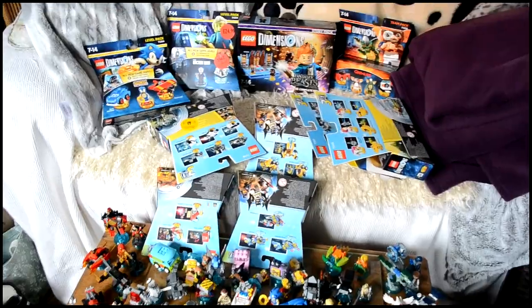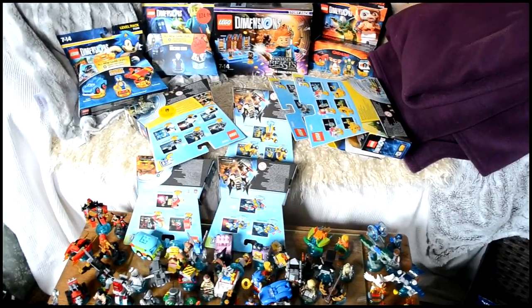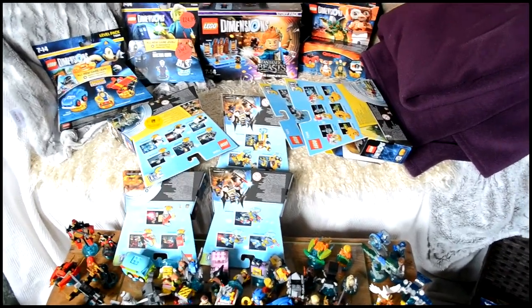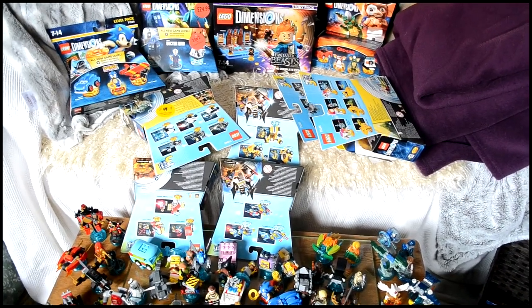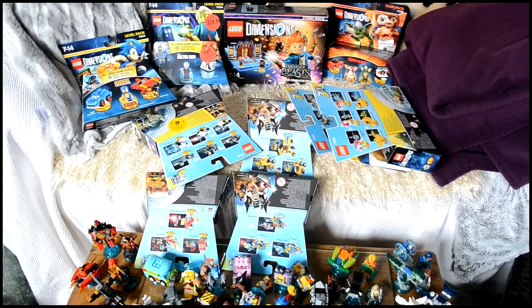And yeah, that is my LEGO Dimensions collection — which has now all fallen down! Let me know in the comments below if you have LEGO Dimensions. Thumbs up if you enjoyed this video, and let me know if you'd like to see more LEGO Dimensions videos, hauls, or more game videos in general. Don't forget to subscribe if you haven't already, and thank you so much for watching. Goodbye!